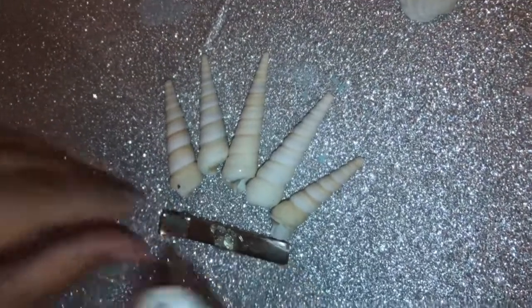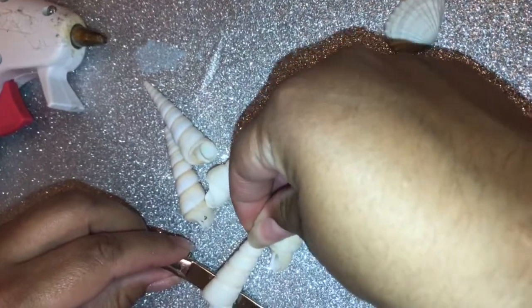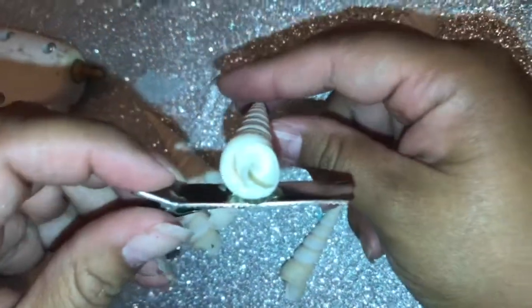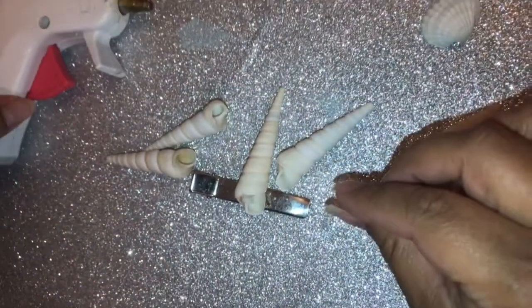We're going to put the hot glue on and then grab it and glue it on. We're going to glue it this way because there's a hole right there — it won't stick the other way. So make sure you glue it this way. Now let's just keep gluing them on.